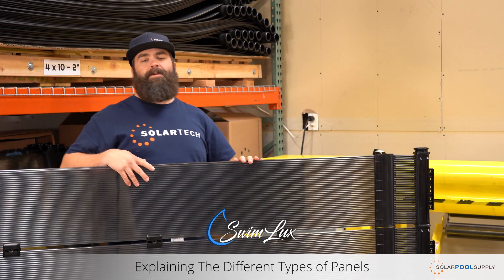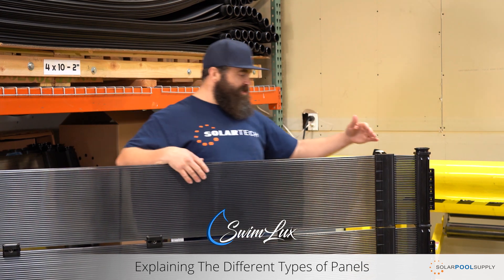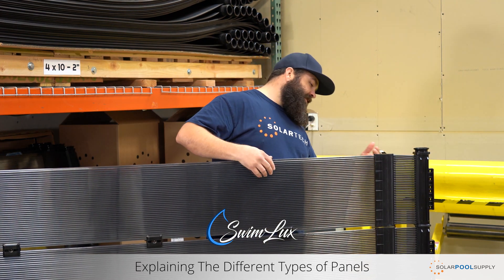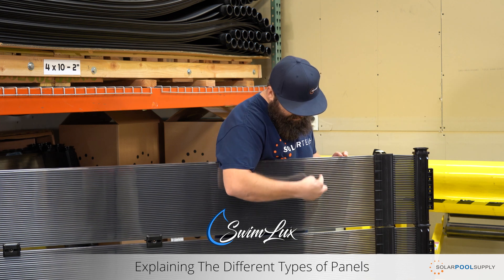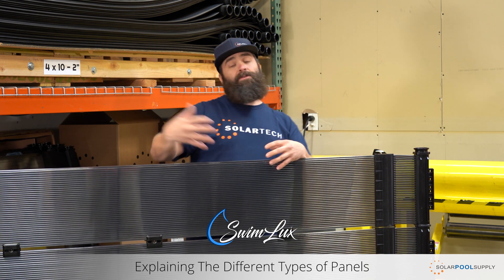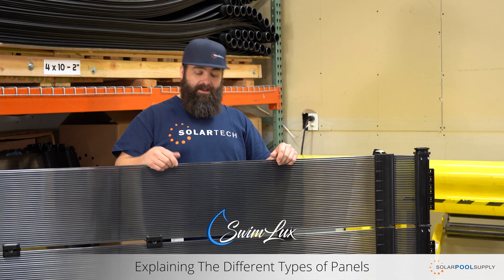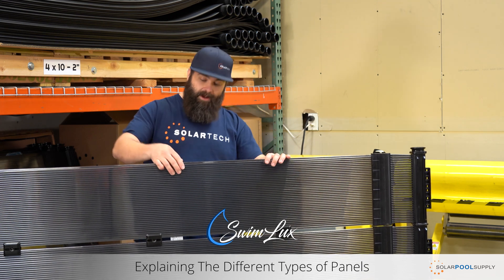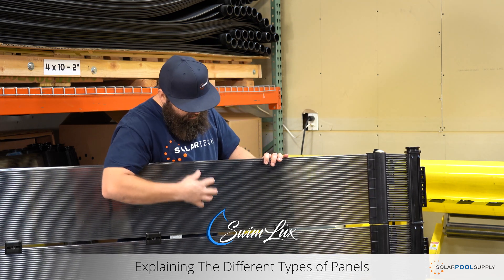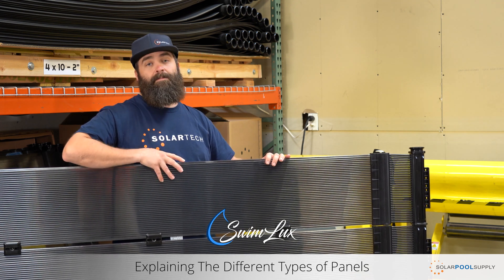This is our Swimlex semi-glazed panel. It's almost identical to the Swimjoy in construction, connections, and mounting. The biggest advantage is that it has this acrylic glazing — it protects the riser tubes, keeps wind from passing through and stripping heat out. It also improves heating performance in cool climates. It's very aesthetically pleasing and has almost a PV electric panel type appearance, so it looks great — the best of any panel in my opinion.